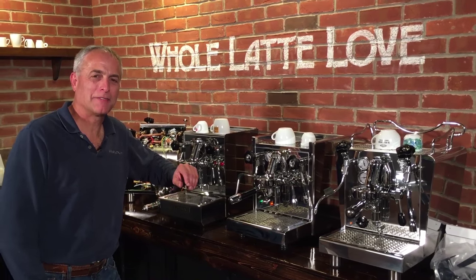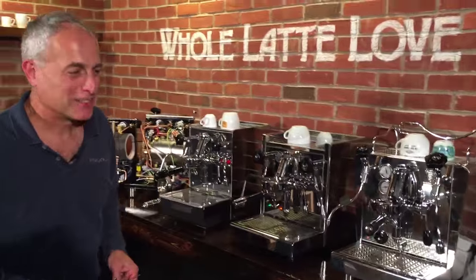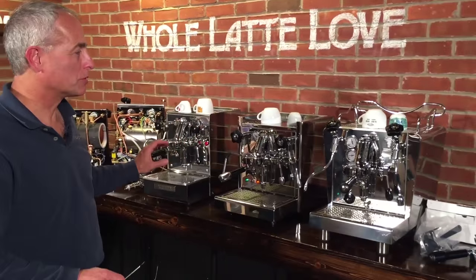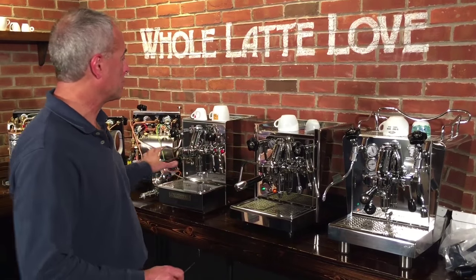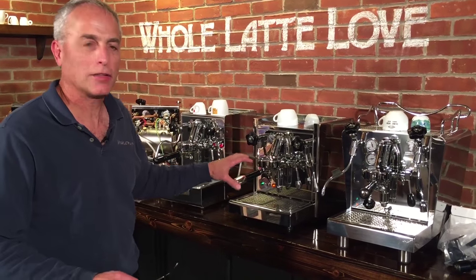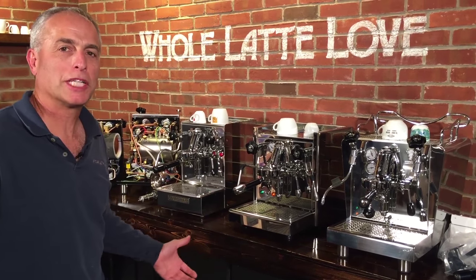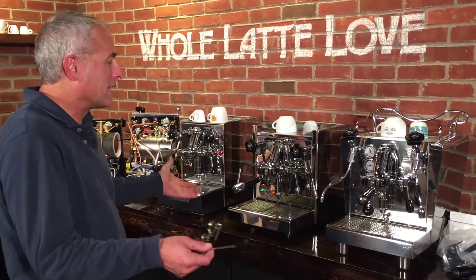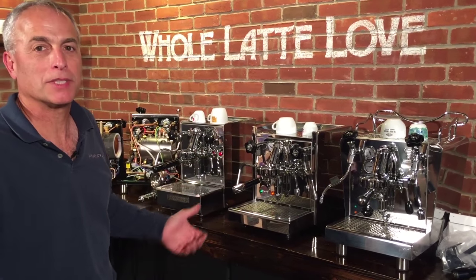Hi, I'm Todd with Whole Latte Love. Mark's handling the camera today as always. So we've got three machines here that we've chosen to show you. All these are heat exchanging machines across different price ranges. We thought it was a good idea to take a look at three different brands and see how they compare — not so much looking at price, but more to give you an idea of how they work, so you can decide if you need to go up and spend the extra money or if you're happy with a lesser cost machine.